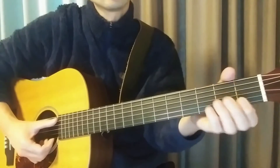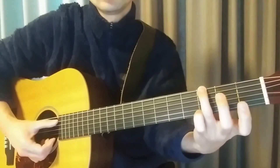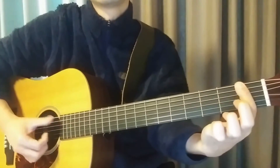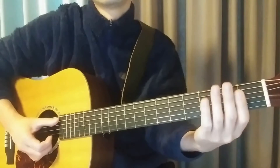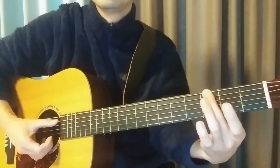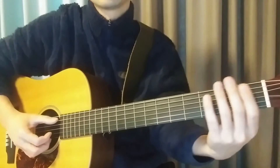A코드, Am죠? C, G 이런식으로 코드 바뀌신 거 그 베이스 그릇만 짚어준다고 생각하시면 돼요.